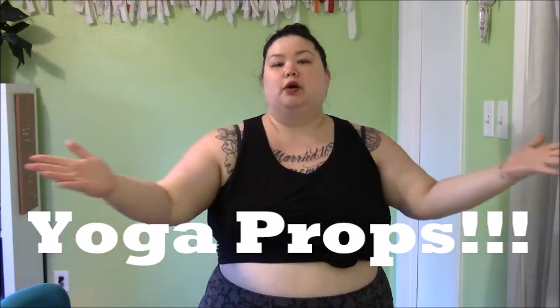Hey, welcome everyone. I'm Laura Burns of Radical Body Love Yoga. Welcome to my channel — if you're new, welcome for the first time. Today I'm going to talk to you about yoga props.